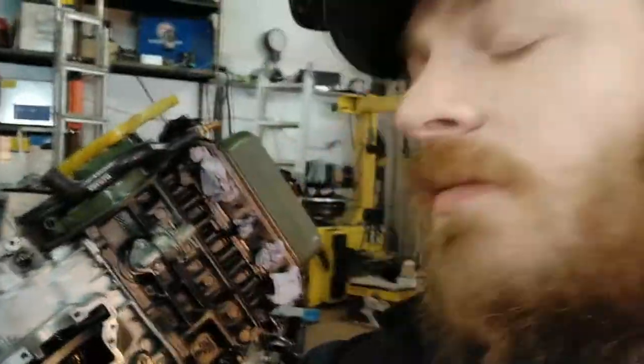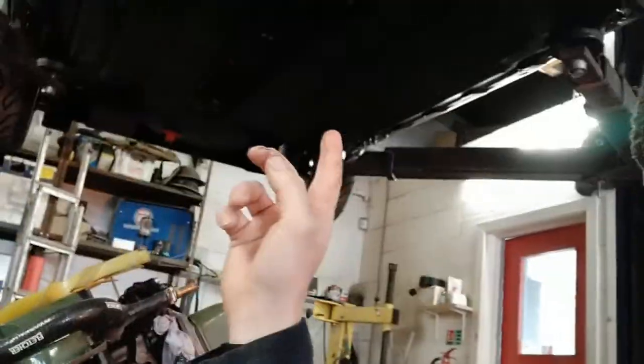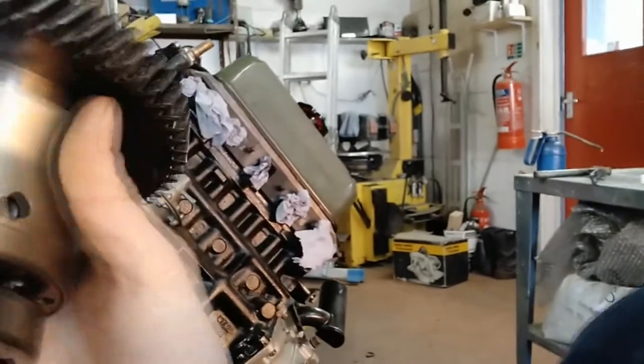We've got Mark's Mini back in. It's up on the stand, and I've got the engine in. I'm up to the point of fitting the diff, so I thought I'd do a video on fitting the diff because you've got to shim them on A-series engines. I'll just turn the camera around.